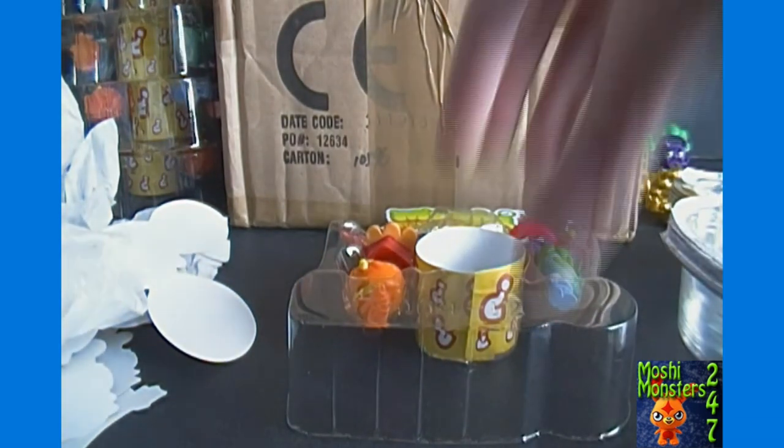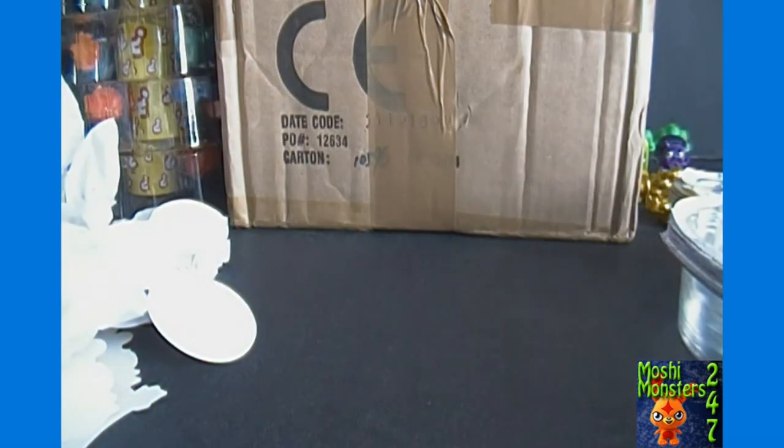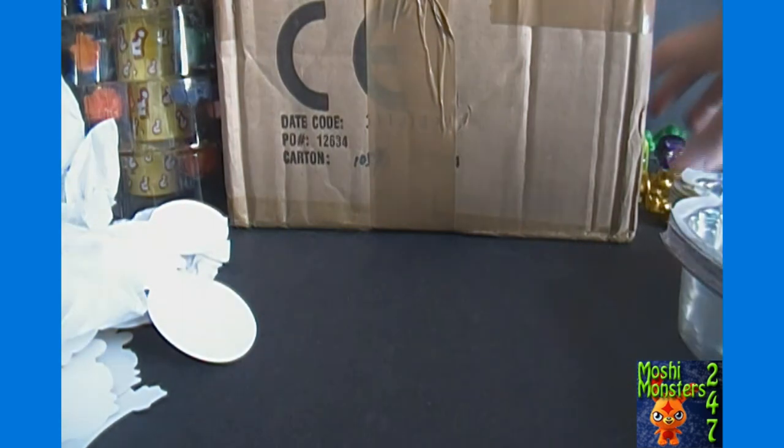So in our sealed box here, we got a total of four rares and two golds, with one of the golds also being a rare. So in a way, we got five special figures.